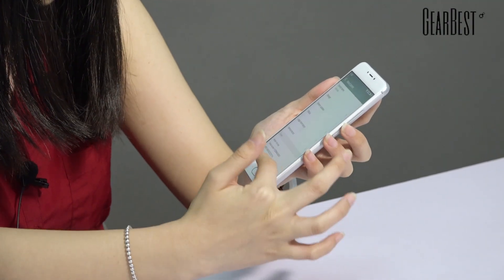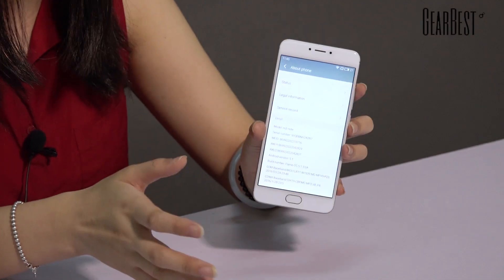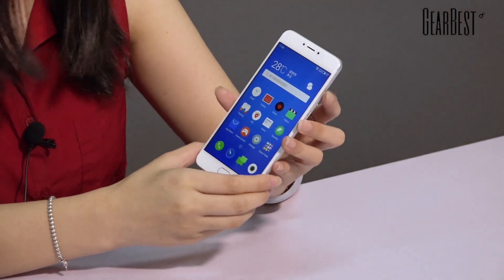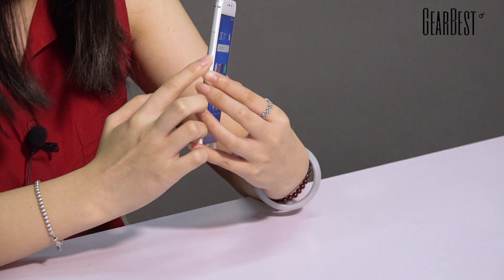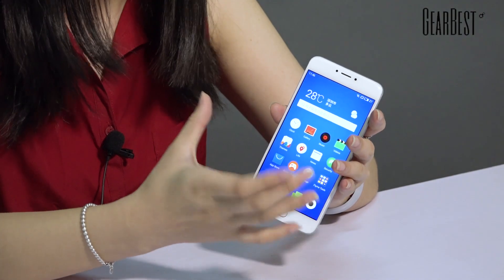Let's talk about the CPU. It has a Helio P10 octa-core processor — four 1.8 GHz cores and four 1.0 GHz cores working together. It also has an ARM Mali-T860 GPU, which delivers great image quality and handles big games and videos. It has 3 GB of RAM and 32 GB of ROM. The memory is expandable since it supports dual SIM card dual standby, and one of the SIM card slots doubles as a TF card slot, so you can insert a microSD card.